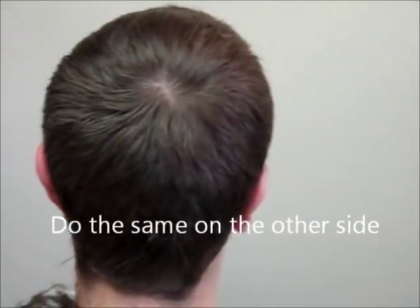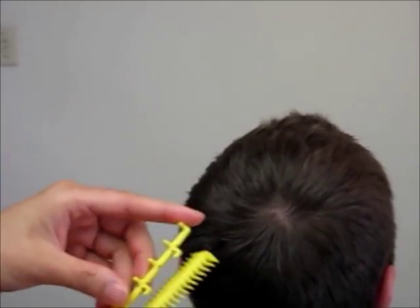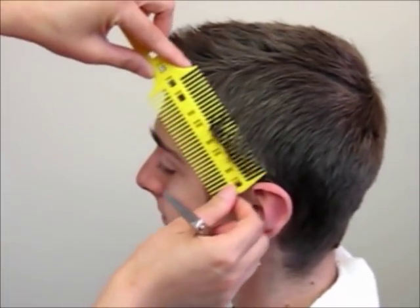Now do the same thing on the other side. Now we switch to the ½ inch guide to cut the sides shorter. Again, as you can see, just place the comb on the bottom of the side and move it straight upward. It shows you where to cut and how much to cut.